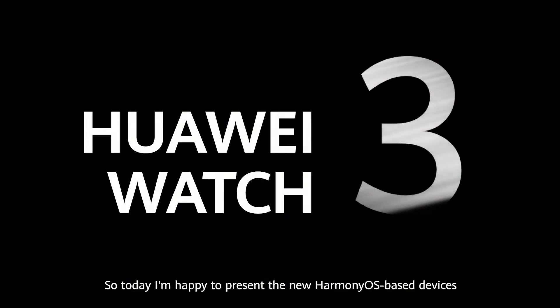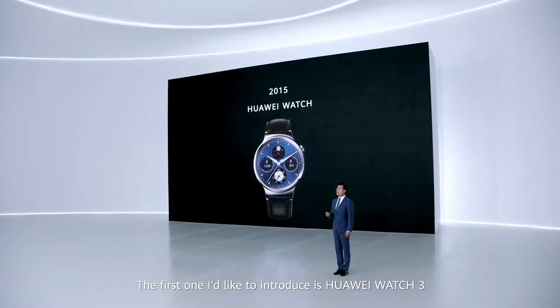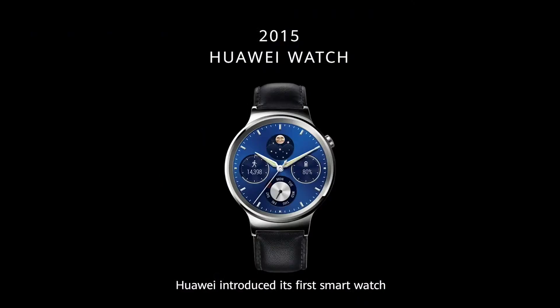Today I'm happy to present the new HarmonyOS-based devices. The first one I'd like to introduce is Huawei Watch 3. Back in 2015, Huawei introduced its first smartwatch.